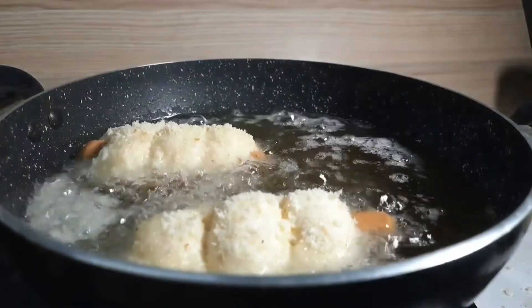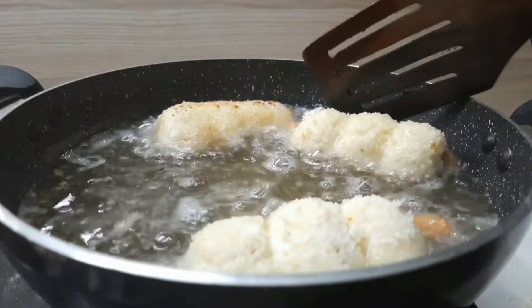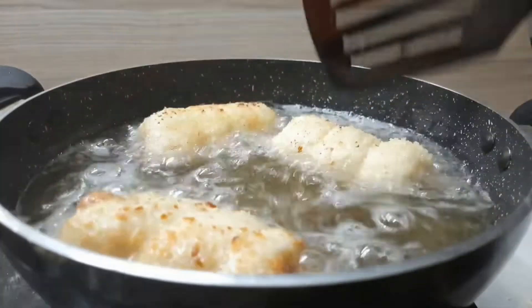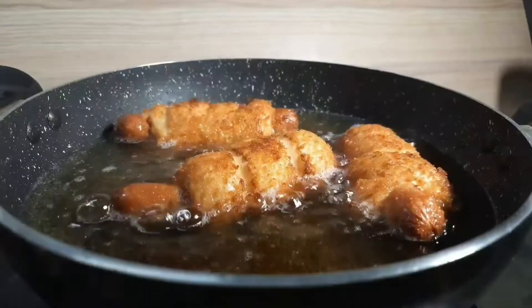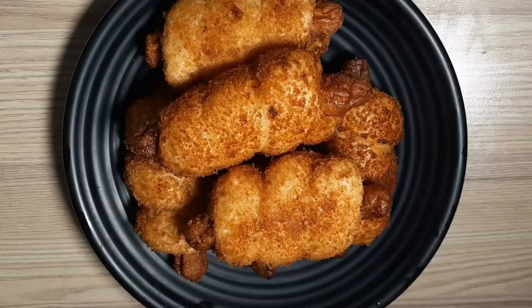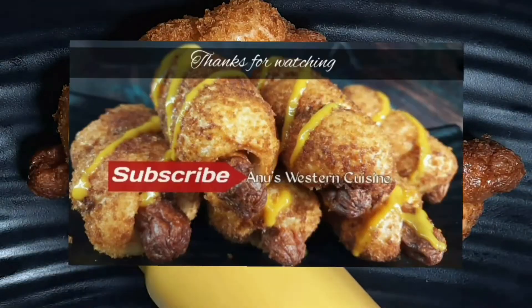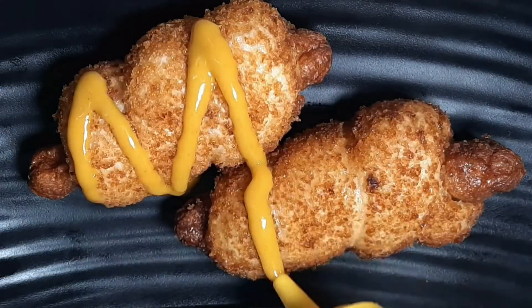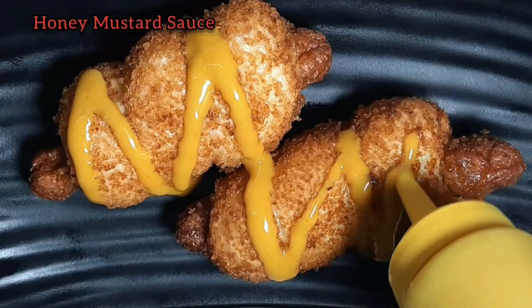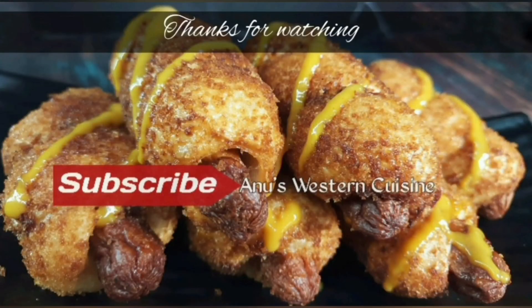Let's fry the sausage croquettes until done. I'm going to serve it with honey mustard sauce. If you want to subscribe to our channel, please don't forget to subscribe. We'll see you in the next video. Thank you!